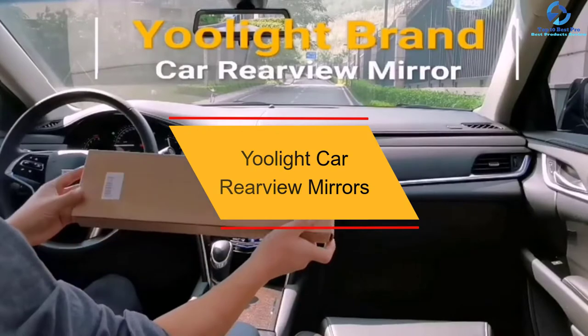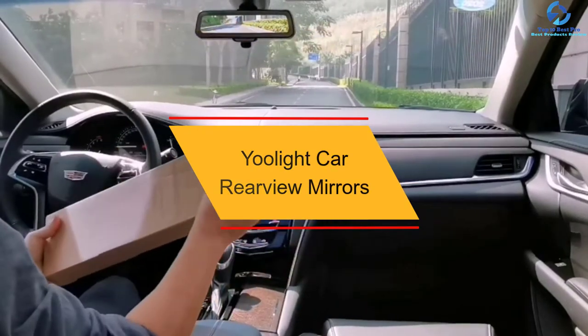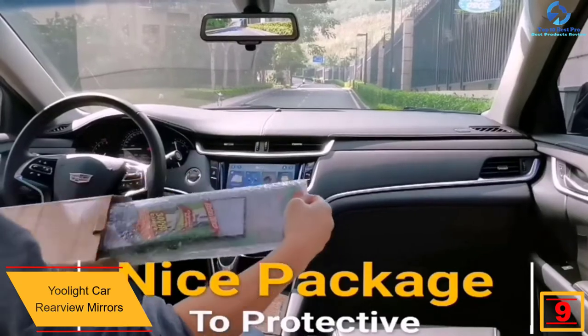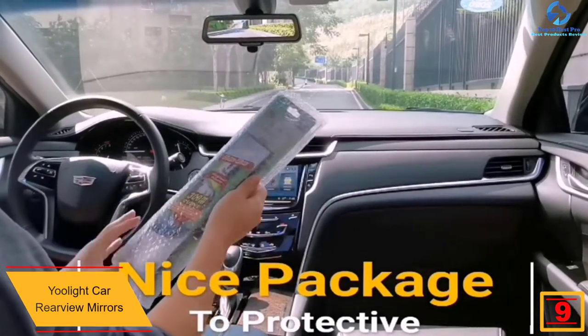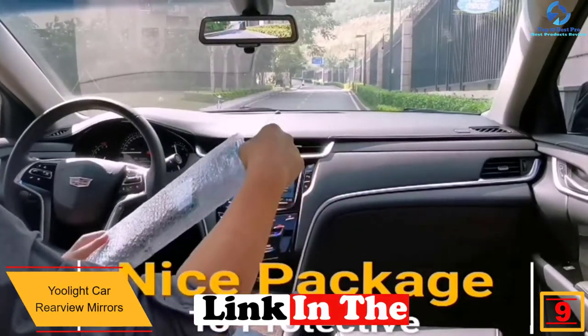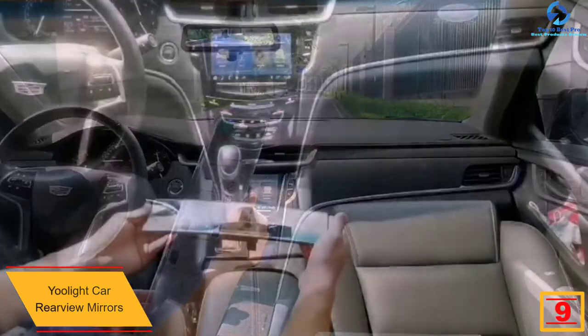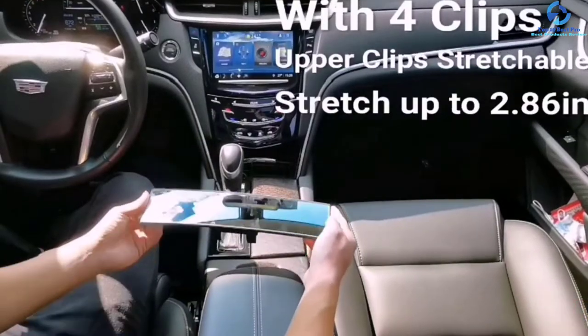Moving on at number 9, we have the U-Lite Car rearview mirror. This mirror features an adjustable buckle where by one touch you can clip on the original rearview mirror to make installation and disassembling work easy. It is made of high-quality glass that provides you with clear images without double reflections to offer you more safety when driving.